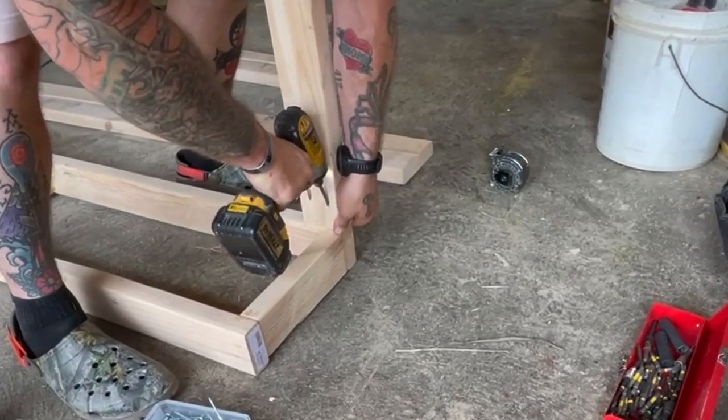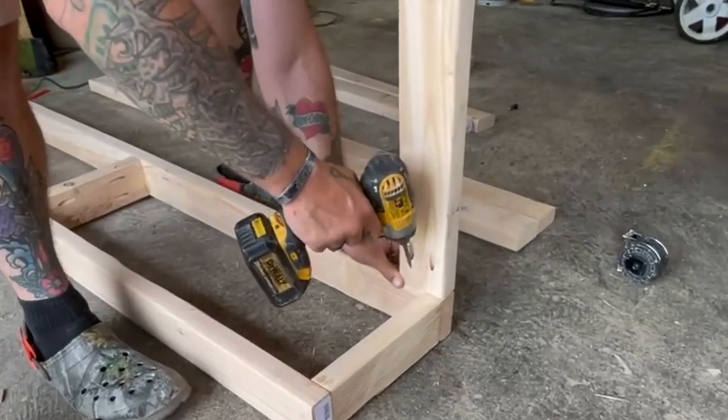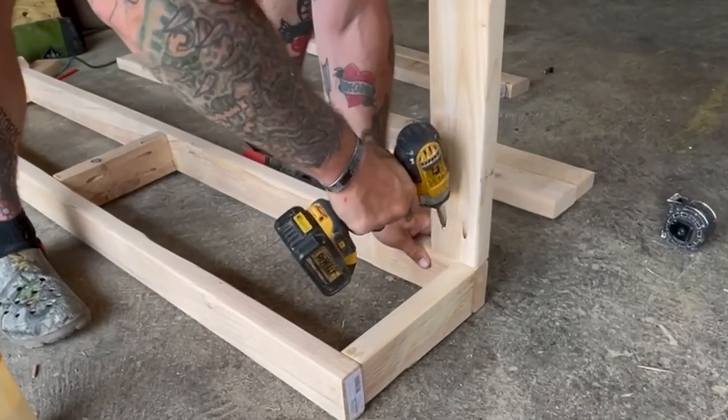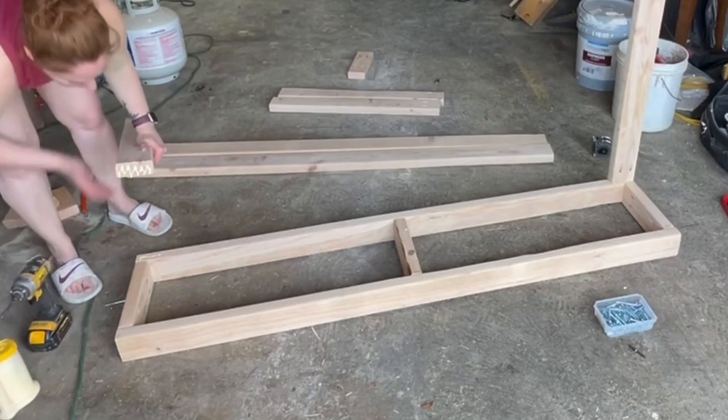Once the top frame was built, we added in the legs using that same exact process — using the speed square to make sure everything was nice and level, adding wood glue, and then driving in the 2.5-inch Kreg screws into those pocket holes.